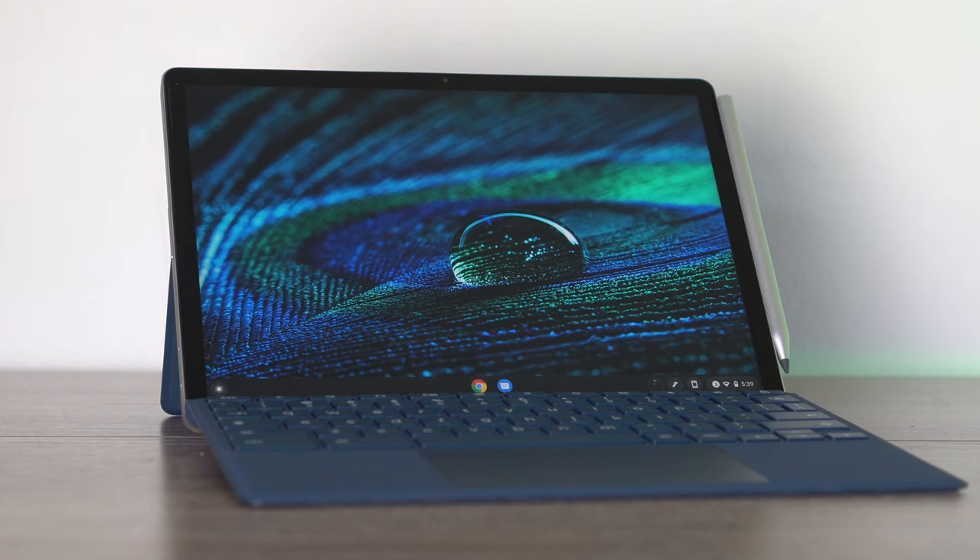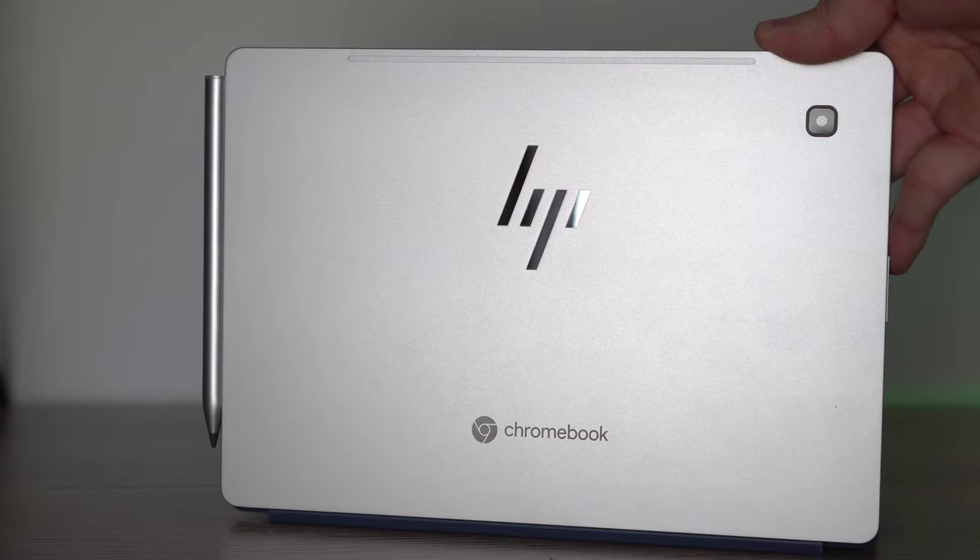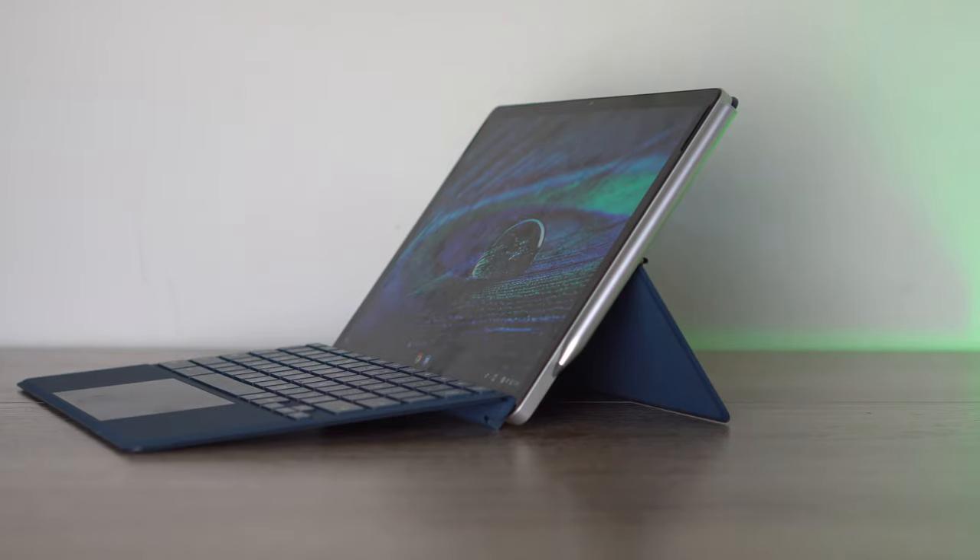What's going on YouTube? My name is Zach with Android Digest and today I'm reviewing a detachable tablet — the HP Chromebook X2, the 11-inch version released in 2021. This device released at $600, but I've seen some insane sales on it. I'm going to do some comparisons and a full review to let you know if this device is worth your hard-earned money.